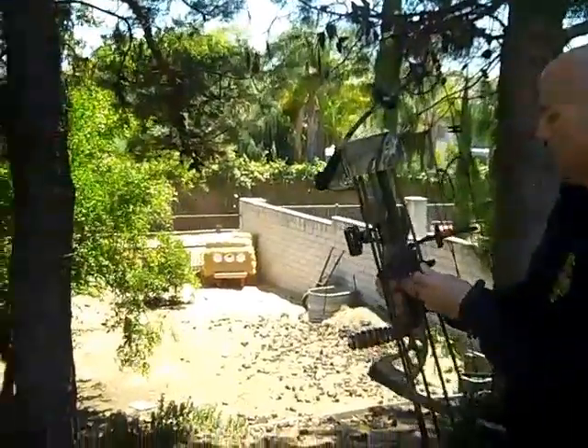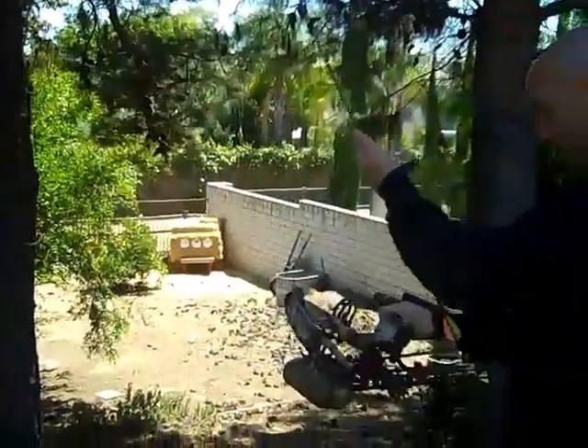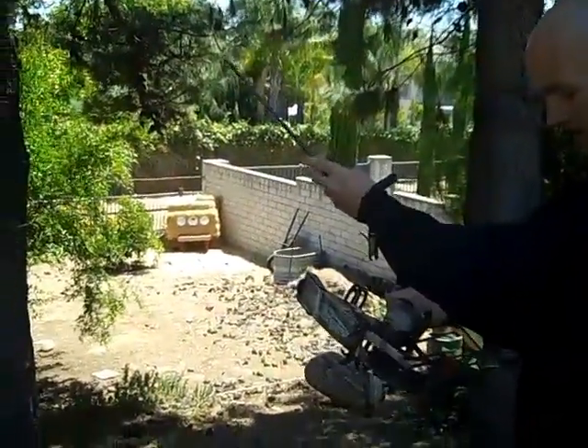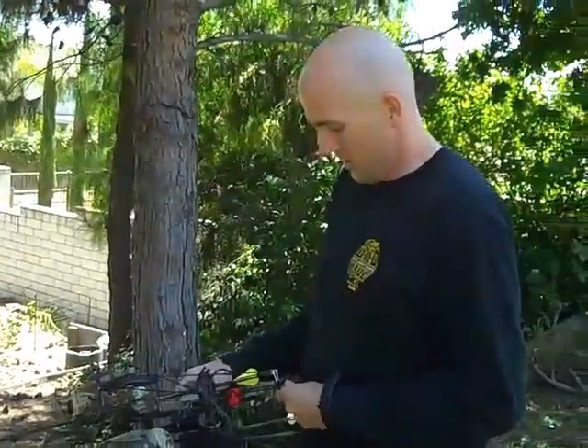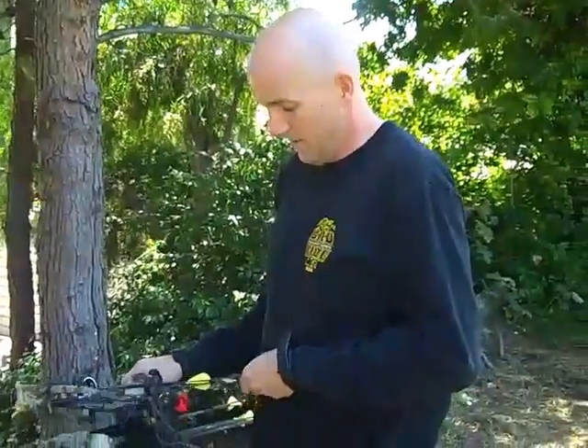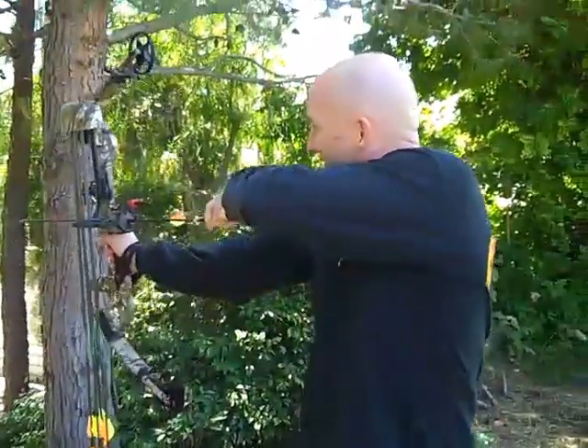That sounded like a hit paper. Paper plate's down there — that's my target. A little piece of red I taped on that paper plate over there. Got to bring it in a little smaller even.